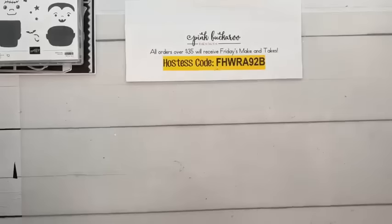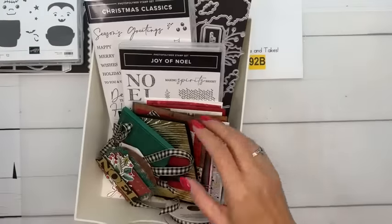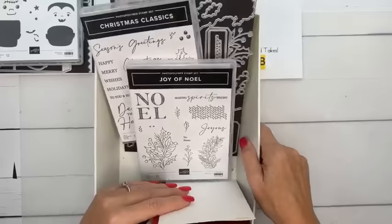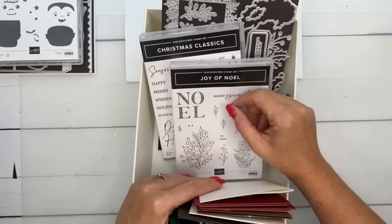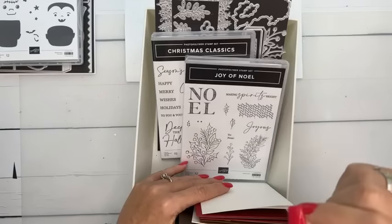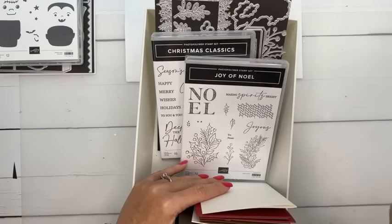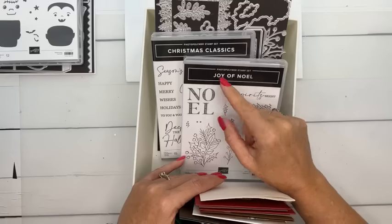There's a Club Create tab at the top of my blog if you'd like to subscribe for November's kit. The retreat-to-go features Joy of Noel and Christmas Classics — nine projects. There are still plenty of spots left; I upped my numbers this year because I hate when you miss out. You'll get about $50 in product plus nine project kits and some fun goodies I can't tell you about yet.